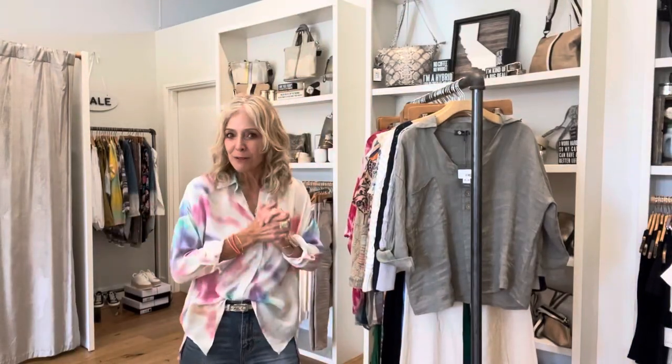So this week at Bella, we have a ton of new arrivals and Regan is going to help me get this video out to you guys.